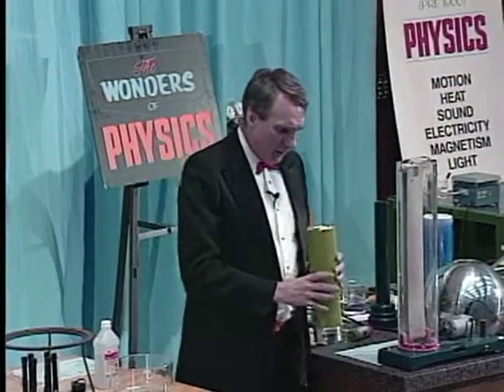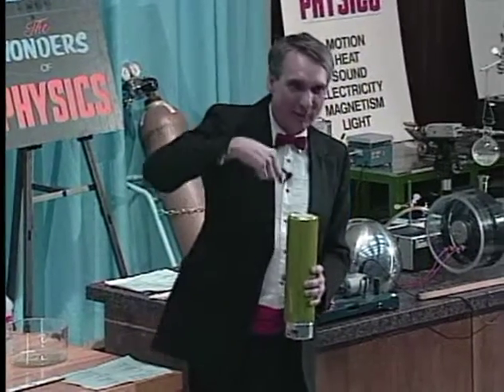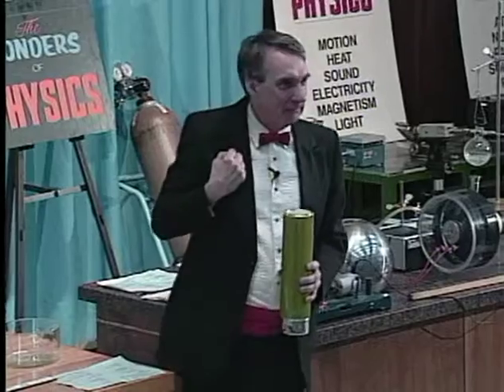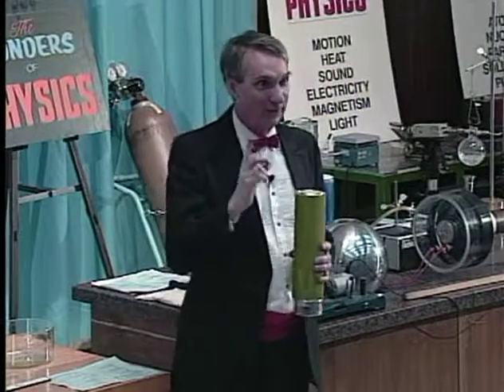Well, you know, liquid nitrogen is such interesting stuff, and there's so many things we can do with it. What do you think would happen if I stuck my finger in there? Ow, that's right. That would be a very dangerous thing to do. Remember what happened to the hose and the banana.